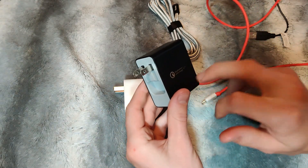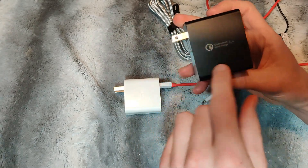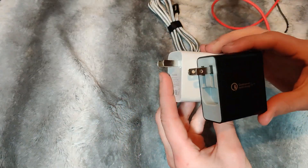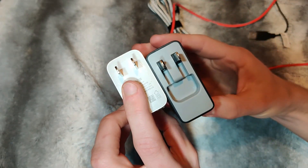It feels like the bottom of this is empty and the top is where the components are. There's some extra space down in here — it's a little bit big. Hopefully you don't run into space issues if you're plugging this into an outlet.